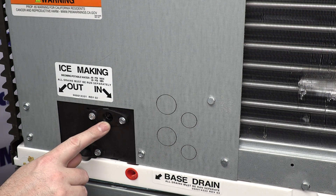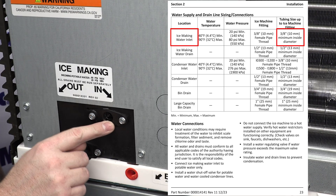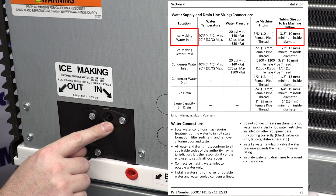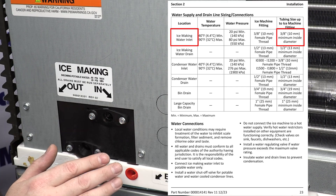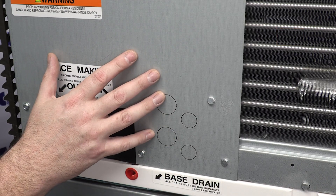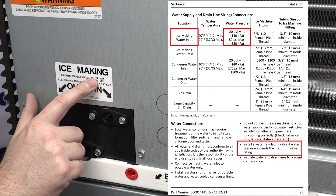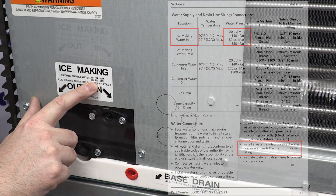On the water inlet side, you're going to bring your potable water in on a minimum of a three-eighths inside diameter NSF-approved tubing. You do not want to just use any old tube — make sure that it is used for food applications, as ice is food. And according to the sticker here, you'll see we have an 80 psi maximum incoming water pressure and a 20 psi minimum.